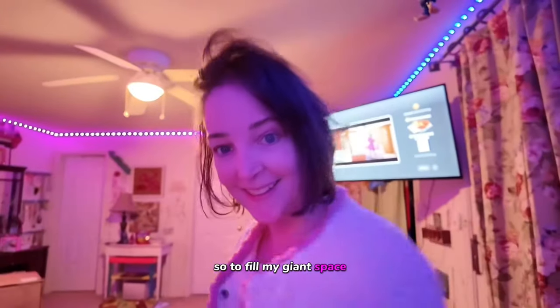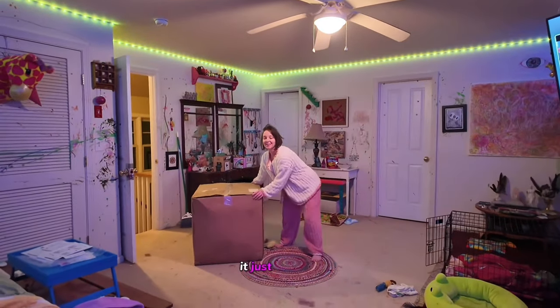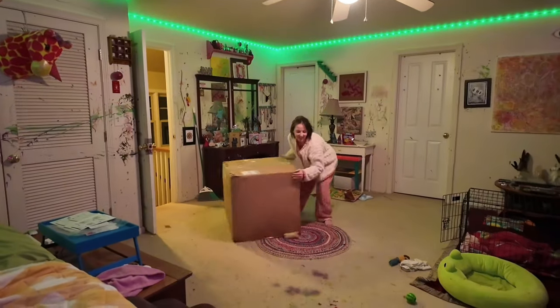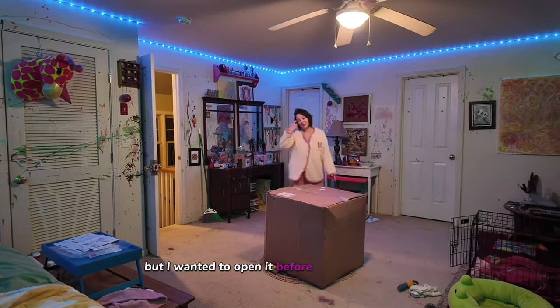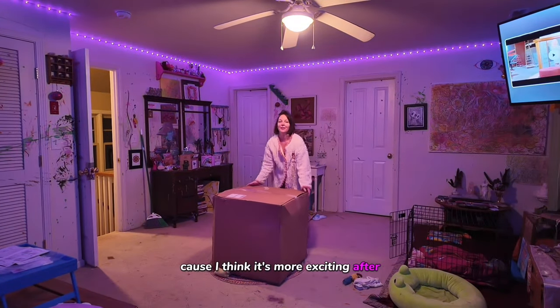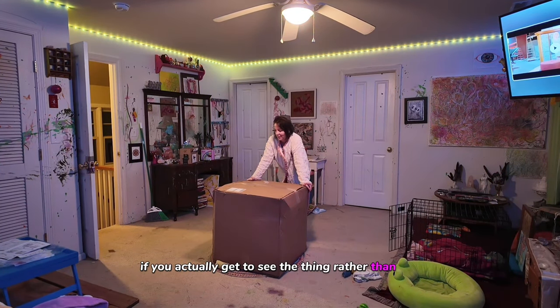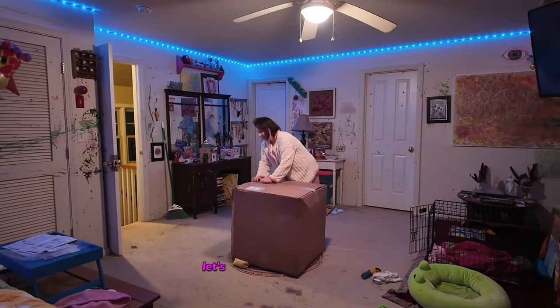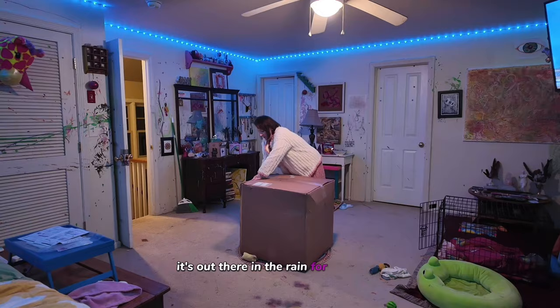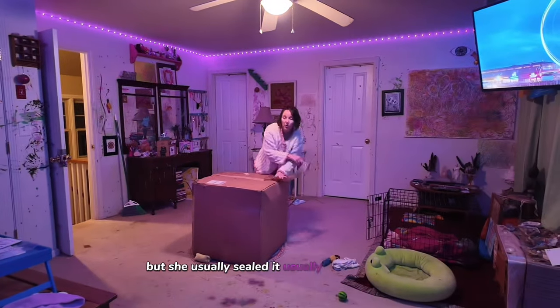So to fill my giant space I got a giant box. It just took me probably 20 minutes to get this up the stairs and I'm sweating from head to toe. I wanted to open it before Sean gets home because I think it's more exciting to actually get to see the thing. It was up there in the rain for a little bit but it's usually sealed in plastic.